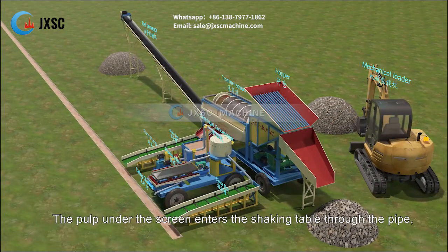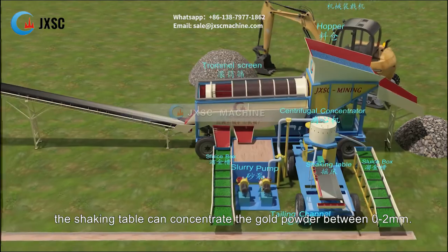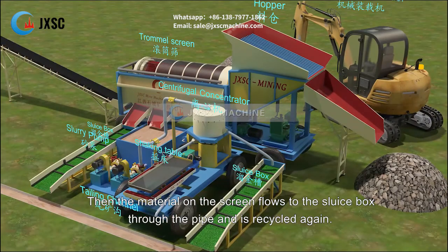The pulp under the screen enters the shaking table through the pipe. The shaking table can concentrate gold powder between 0 to 2 millimeters. Then the material on the screen flows back to the sluice box through the pipe and is recycled again.